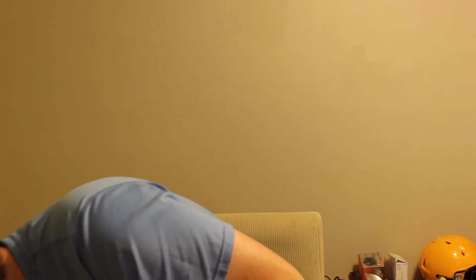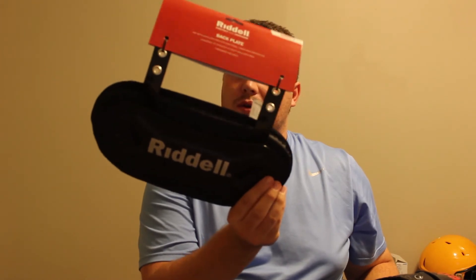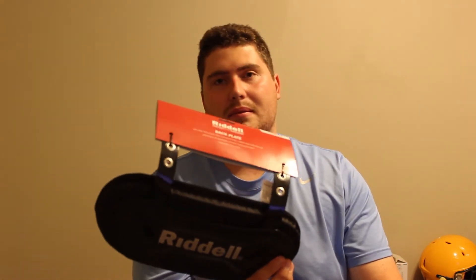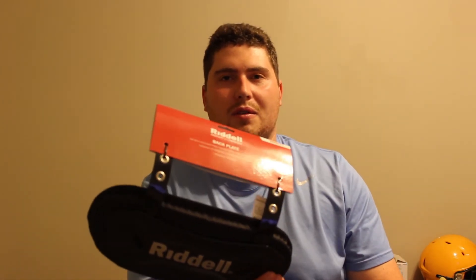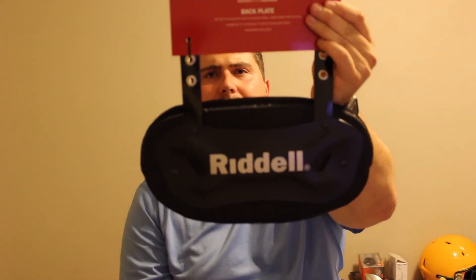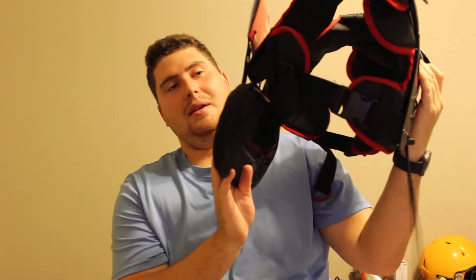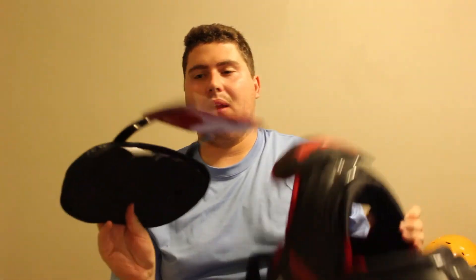There is also a Riddell version of a youth back plate — this is their standard, cheapest back plate. It is $29 and can vary in price depending on where you find it. This particular one is a varsity size so it would look way too big on youth pads, but there are youth-sized ones in the Riddell back plate line that are a little bit smaller.